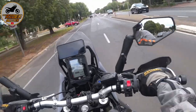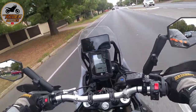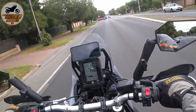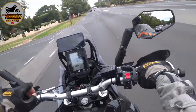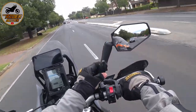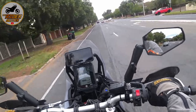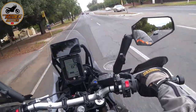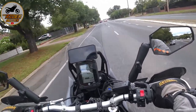I've got the Doubletake adventure mirrors with the RAM mounts. I'm not a fan of how the RAM stuff looks but I do like how it works. These stalks are horrendous but the functionality is quite a cool idea. They are rather splendid and I like the adjustment and the view that I can get out of these mirrors.